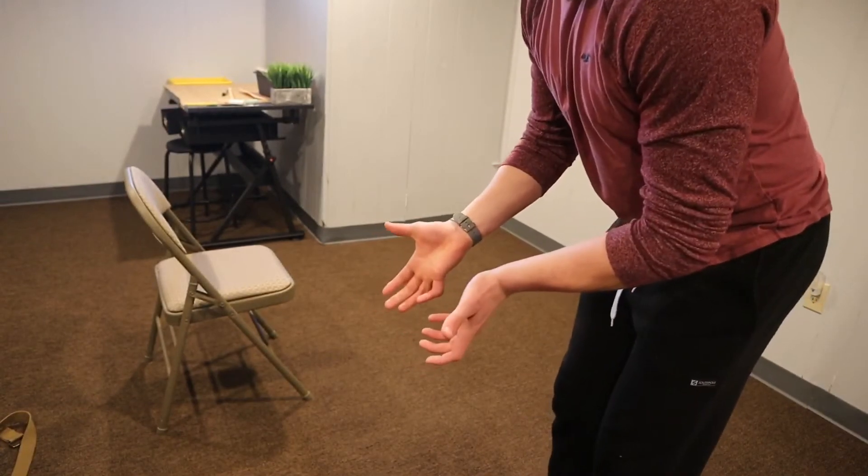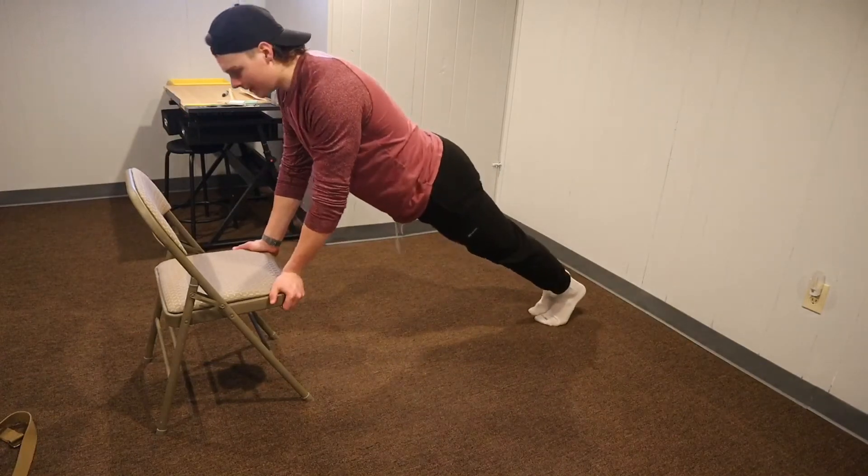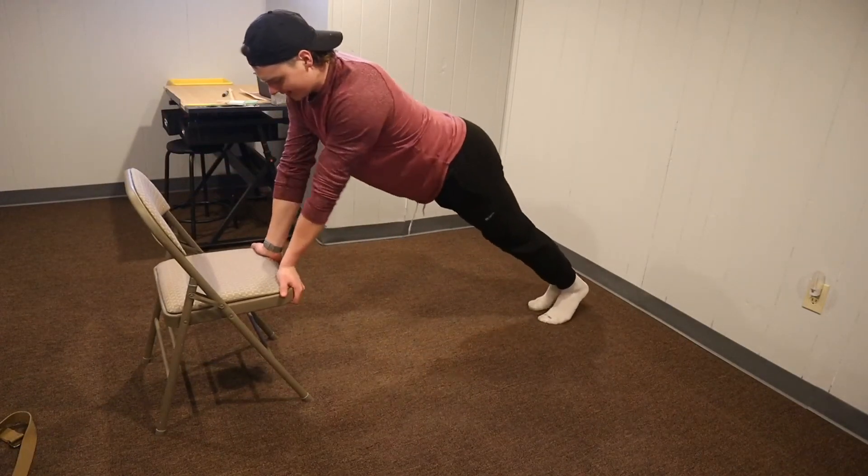Next we're going to hit chest. To start, bust out as many push-ups as possible — try to get about five sets in; by the end you should be exhausted. Then we're going to do supinated push-ups elevated, which works more of your lower chest. Your palms are turned outward, go down, extend, and up — make sure your wrists are positioned correctly.